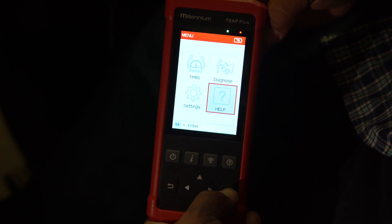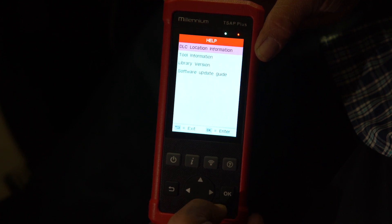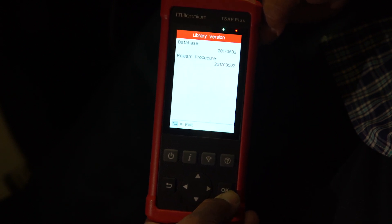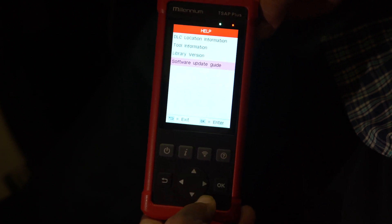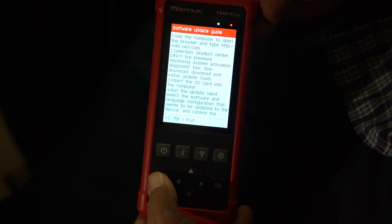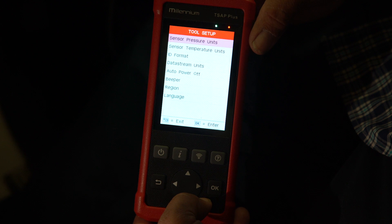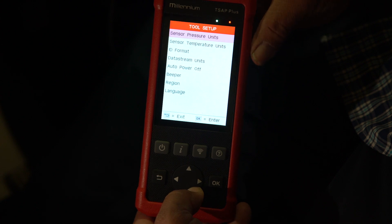This section here is the help section. In the help section it lets you know where your diagnostic port would be, your tool information such as your version and so forth. In the library it tells you what the database and programming sensors are. This also tells you basically how to update the tool. Then your settings cover things like whether you want to see PSI or kilopascals, the ID format, and your normal tool settings.